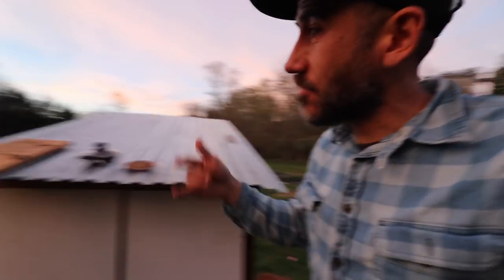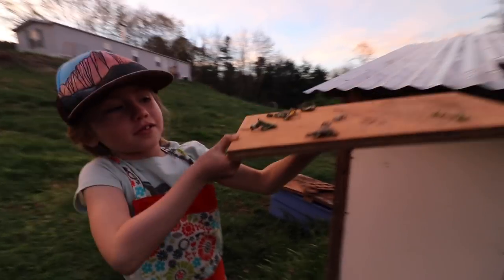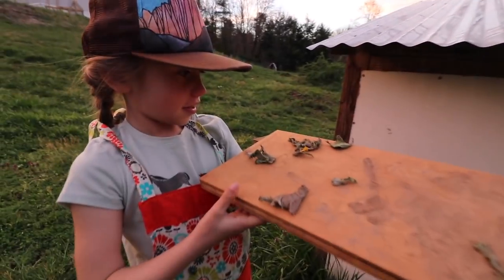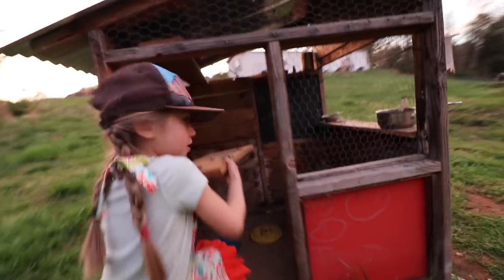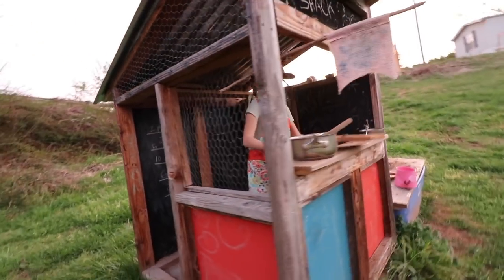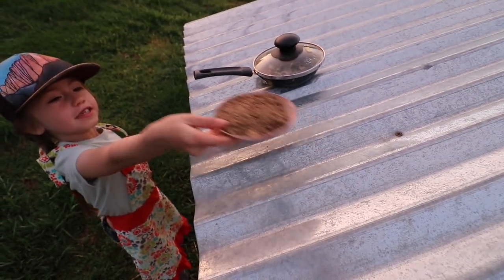Later on in the day, let's check on these mud pies. What's going on, Penelope? They're ready — they're well done, all crispy and dry. Put that there. Perfect. Here's the crust.